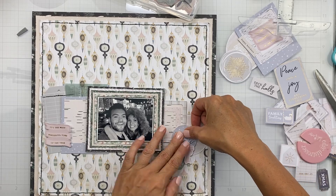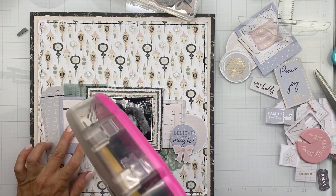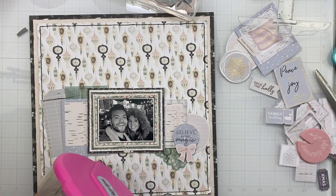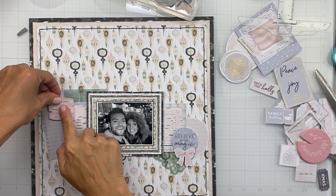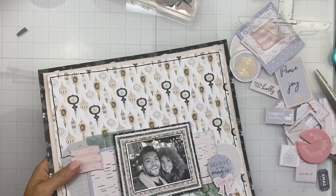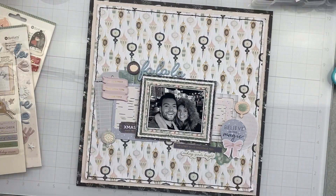I have that up at the top now. These are two different little die cut bits — I just popped the bow onto that 'Believe in Magic.' I have a little bit of craft foam behind my photo, that 'Believe in Magic,' and this little pink piece that I'm popping right here, because we all love ourselves some dimension and the cheap craft foam totally takes care of it.